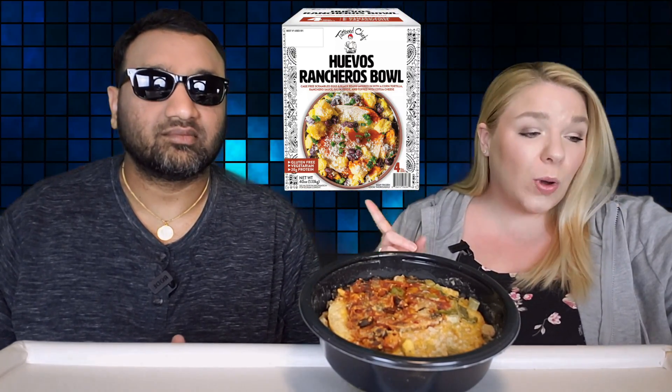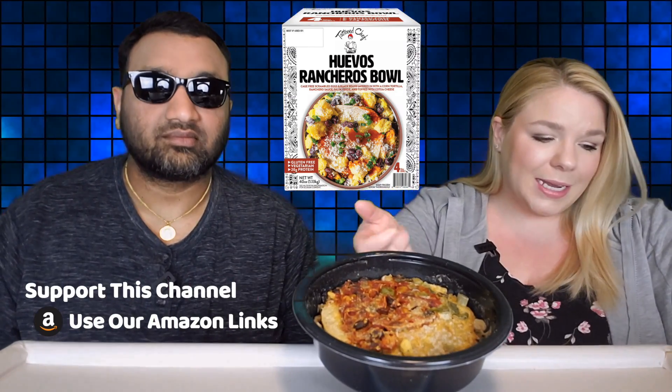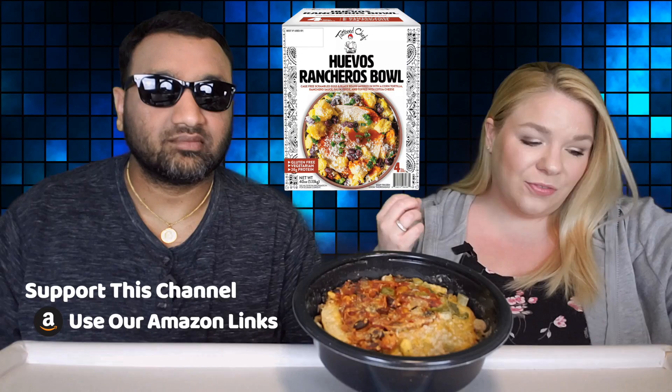It is the Tattooed Chef Huevos Rancheros Bowl — cage-free scrambled eggs and black beans layered in with a corn tortilla, ranchero sauce, salsa verde, and topped with cotija cheese. Four 10-ounce bowls for $12.98. It is gluten-free and vegetarian.